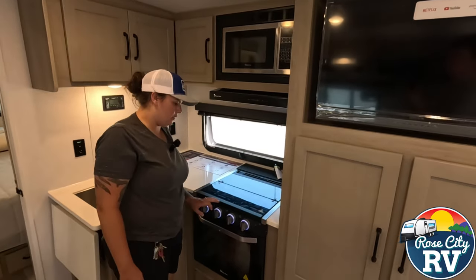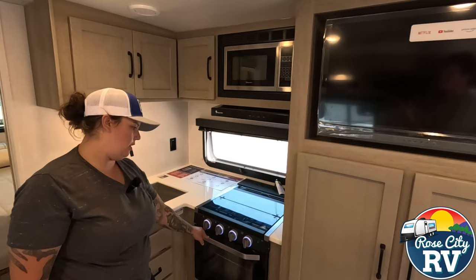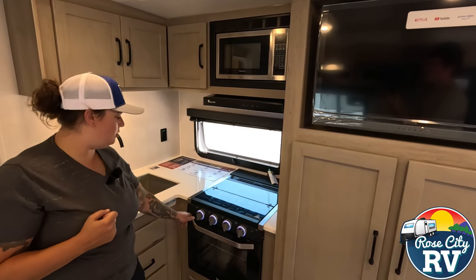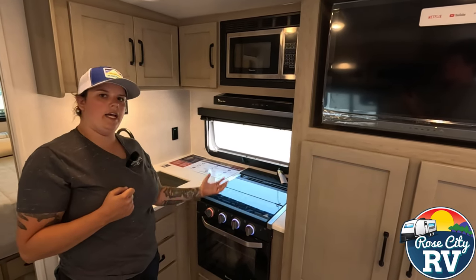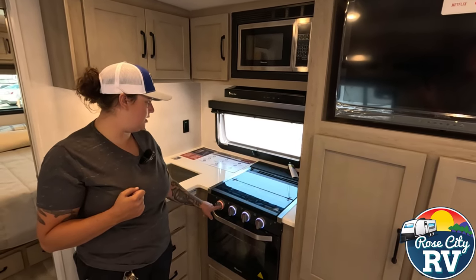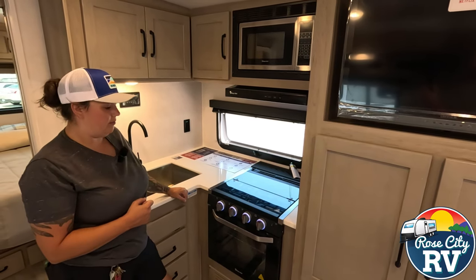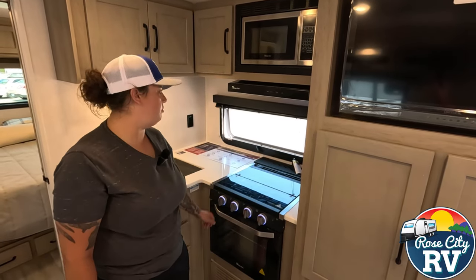We have our three-burner cooktop with a gas oven — I believe this is a 21-inch oven. These have the sparkers built in, so no more needing a lighter. They're also thermocoupled, so if you accidentally bump it, it will not emit gas unless there's a flame. It also illuminates red when the gas function is on, so you'll know if it's accidentally been left on — I've been in countless trailers that reek of propane because of that. So no more issue that way.